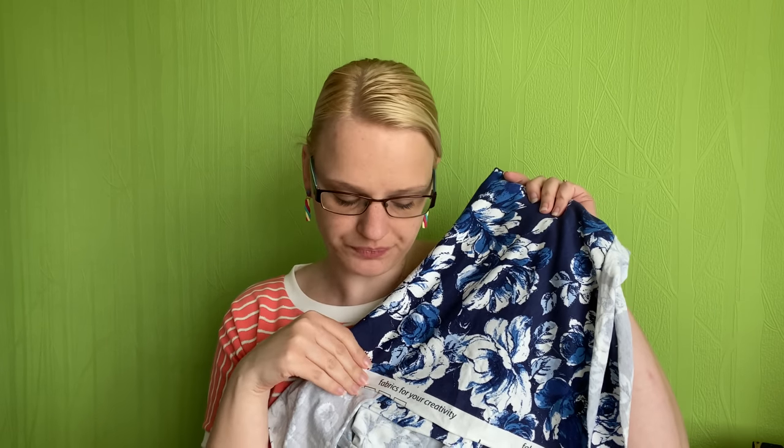It's a lovely drapey viscose jersey. If I show you the width across, it's just shy of a meter - about 90 centimeters. The length of it is what I'm using for the t-shirt. I'm thinking of making the Sew Over It Molly Top, which is the top I'm wearing today - actually I'm wearing the dress version of it. It's one of my favorite t-shirts to make - a lovely shape - and I know I can make it in just under a meter. If it doesn't quite fit I can shorten it easily.